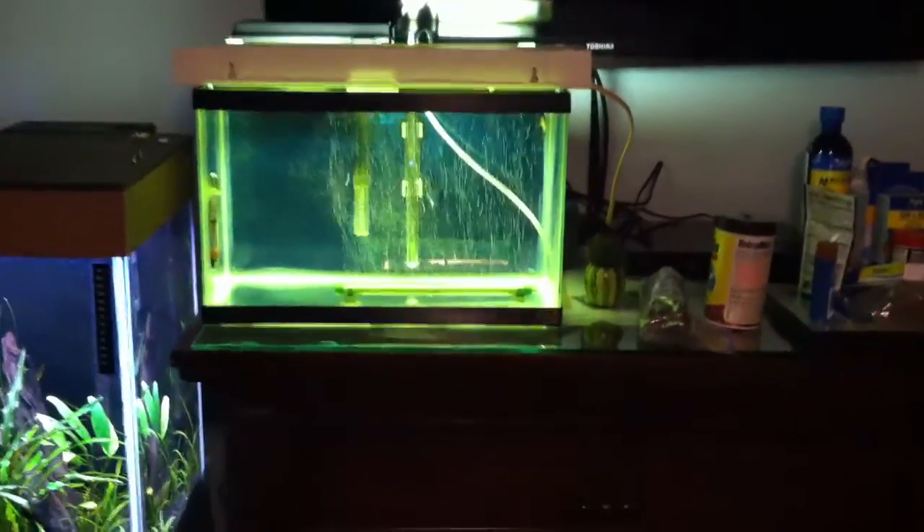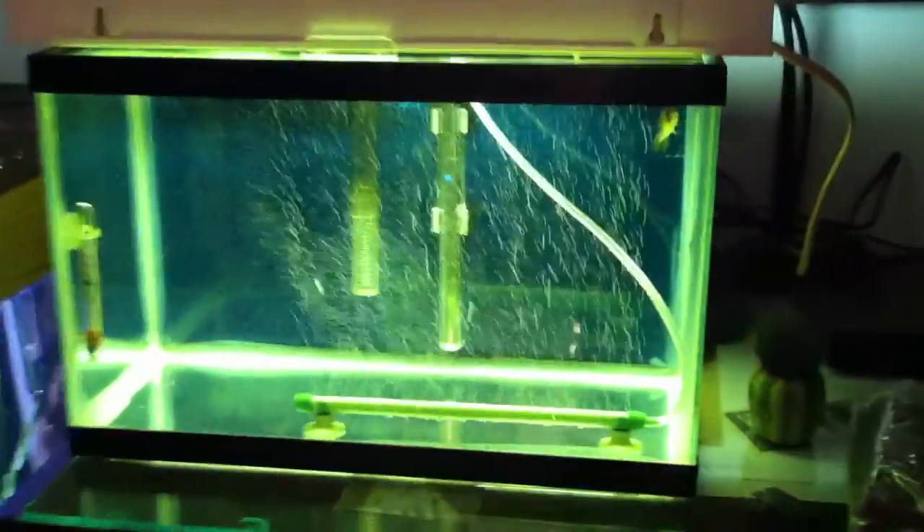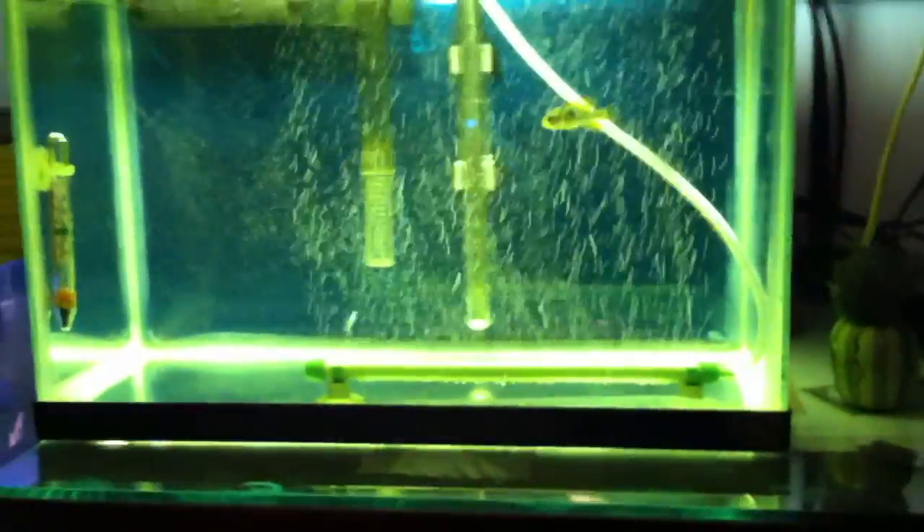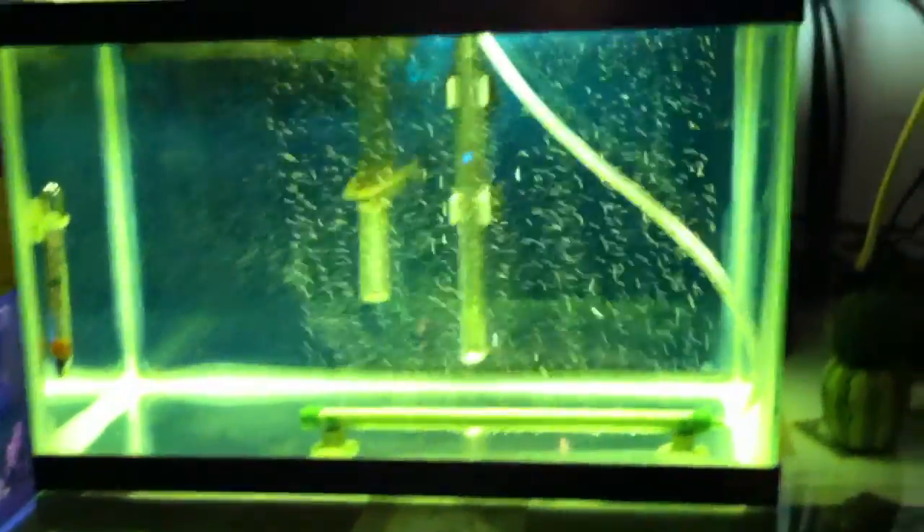Hey guys, just want to do a quick video. As you can see, here's the quarantine tank — there's my male ram. He's doing a little bit better. I've started treating him with some more medication. As you can see, the water is a greenish-yellowish color; it comes up green on my phone but it's actually yellow.